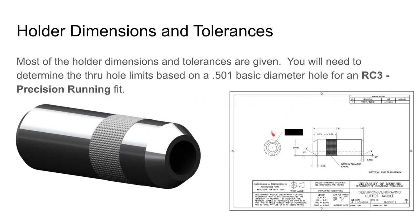On the holder, part of this print has been redacted — there's a number for you to find. It's not just a number, it's a set of limits based on a 0.501-inch diameter hole. Our tolerances come from the fact that marketing is asking for an RC3 precision running fit. Those two bits of information — the 0.501 basic diameter hole and the RC3 fit — are enough for you to figure out what the hole tolerances should be. A nice easy way to hit this tolerance is to use the 0.501 oversized reamer we have in the lab, which will produce a hole falling within these limits most likely.